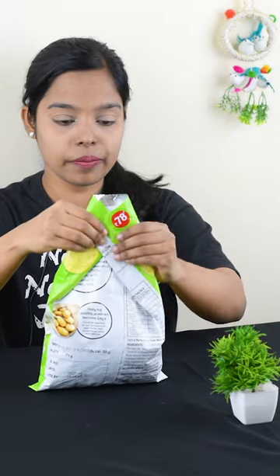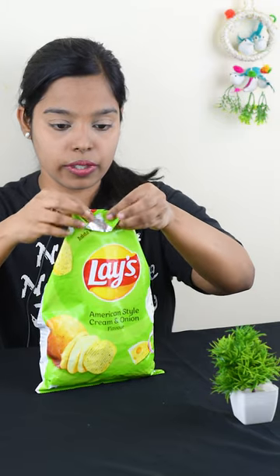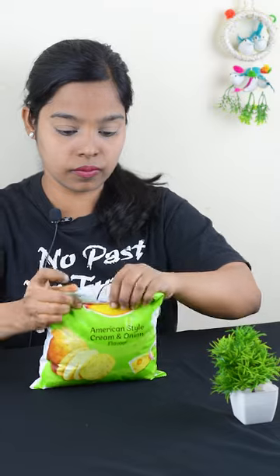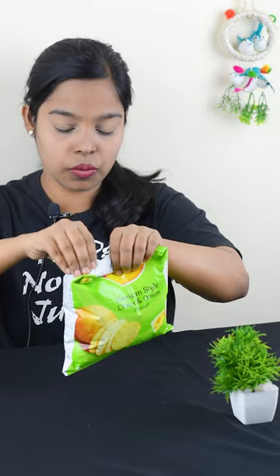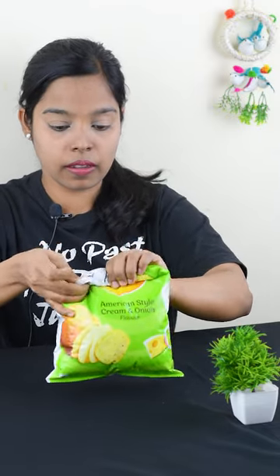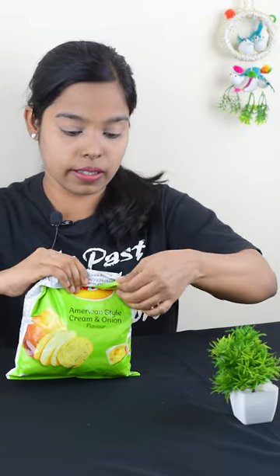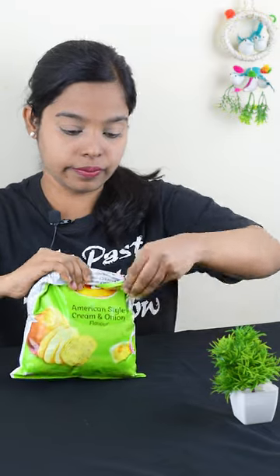It's done. Then fold this packet. Then fold it here. Then fold it on the side. It's sealed.